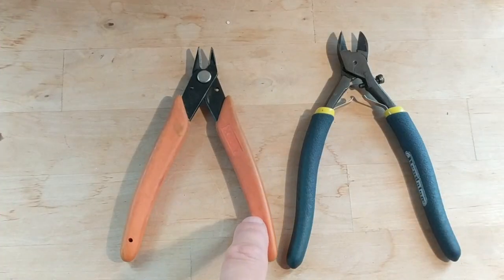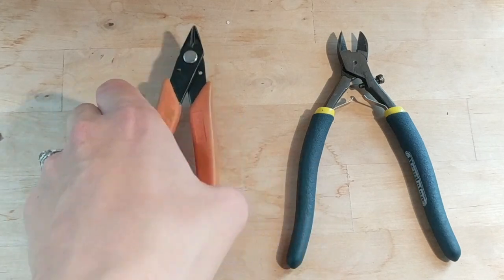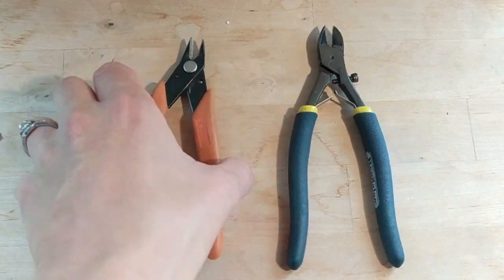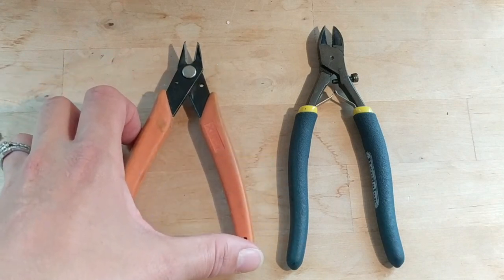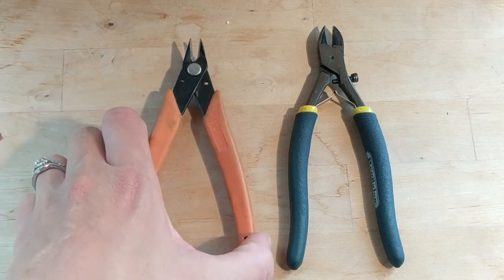I want to point out the difference between two tools that look very similar but have somewhat different functions: the flush cutter and the wire cutter. The flush cutter is for cutting really thin or fine things, for example cutting beading wire or very, very thin wire, like 20 gauge wire or smaller.